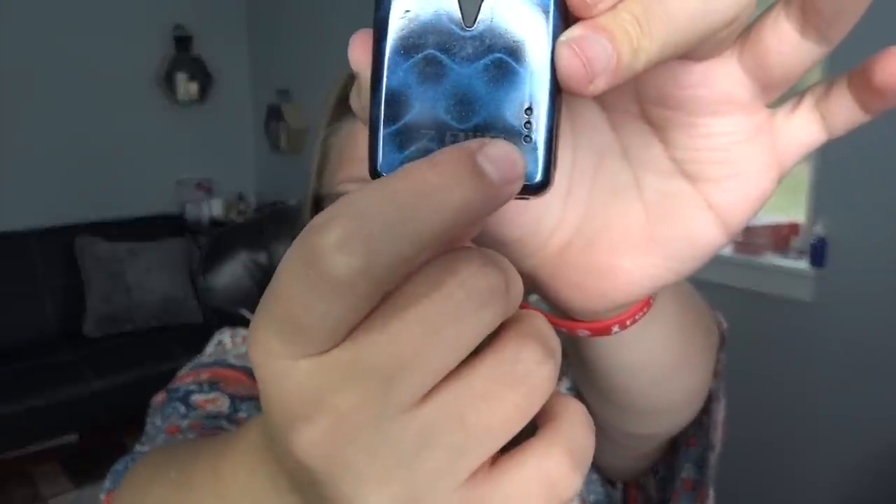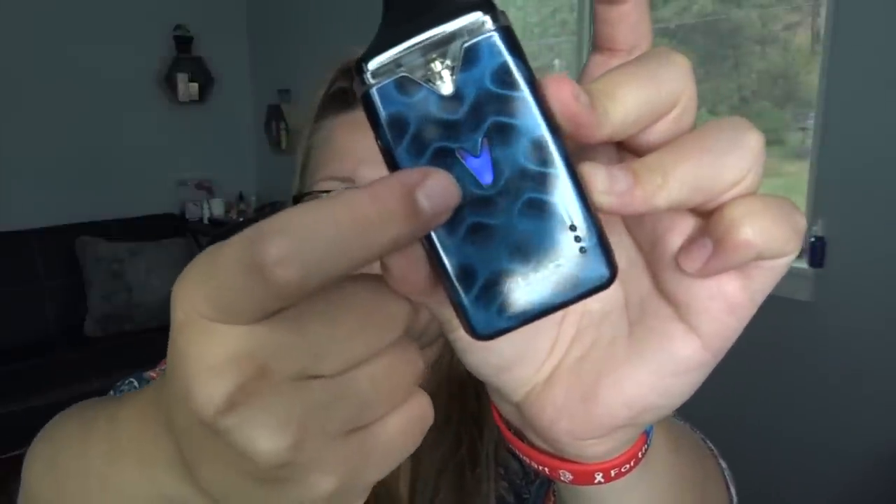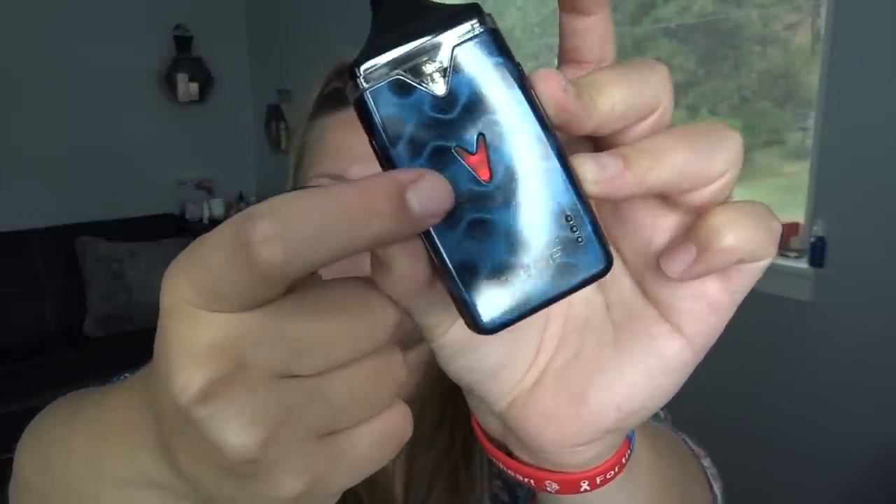The indicator lights will be on when it's charging and turn off when fully charged. To change the power level, the device needs to be off — hold the fire button and it will light up your power level: blue, green, or red. We're going to do red because that's the highest at 16 watts. Once the color matches your desired power level, just let go. When the battery gets below 50% it will do two beeps, and below 20% it does three beeps. Other than that, it's just push to vape.